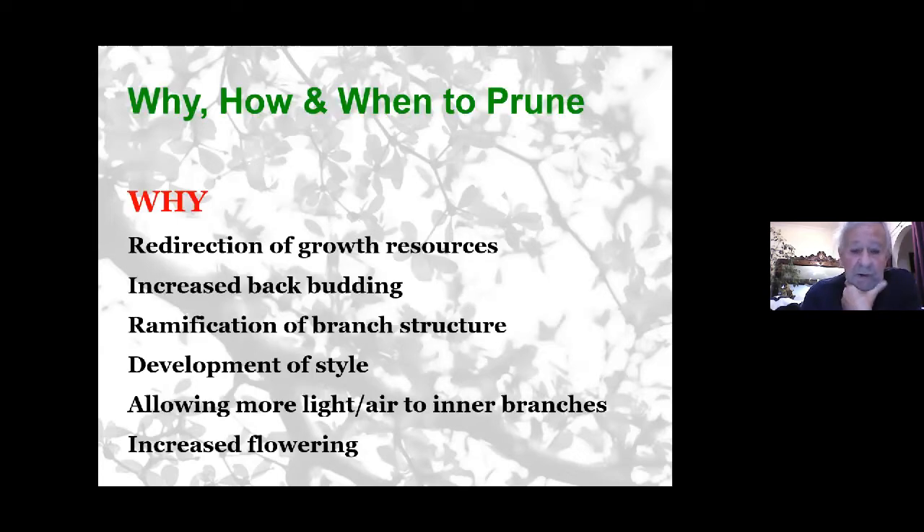Why do we prune bonsai trees? It's to redirect the growth resources in the tree as it grows. Pruning helps increase back budding in some species more than others. By pruning a tree in the right way, you can increase the ramification of the branch structures and develop the style of the tree you're looking towards constructing. Pruning also allows more light and air into the inner branches, which stimulates back budding.